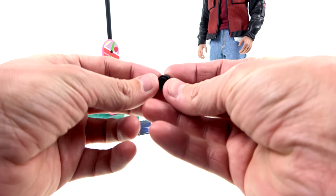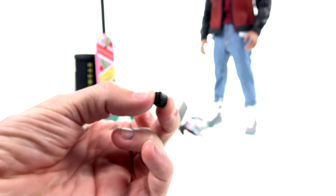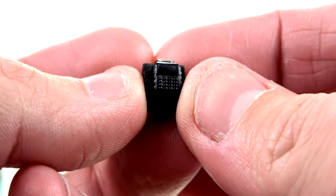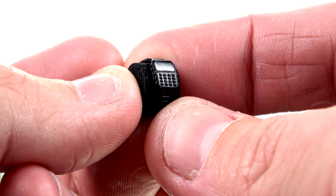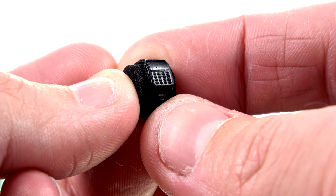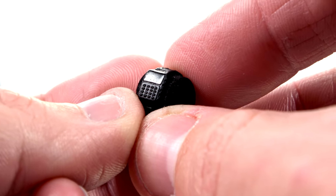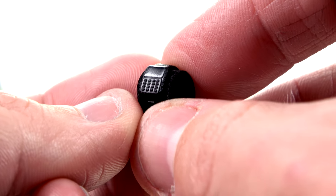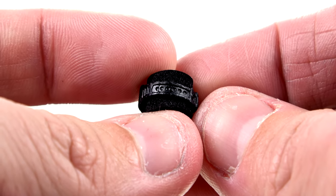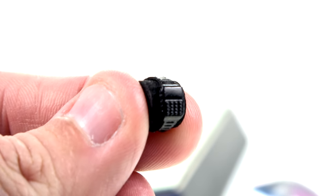You also get a watch — and what's awesome about this watch is it's a calculator watch. A lot of kids nowadays probably don't even know what that is, but back in the day we didn't have calculators readily available or cell phones, so Casio put a calculator on a watch, and that's what you have here. Very very '80s. It's got a pretty decent strap; I'll put this on the body just to complete the outfit. Cool that you get a little tiny watch.